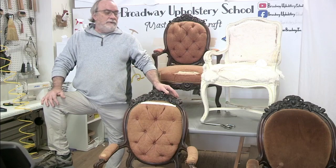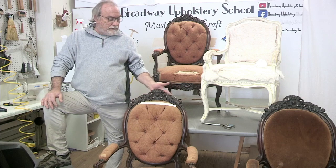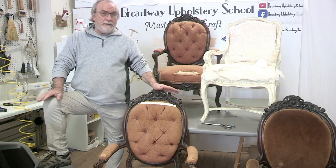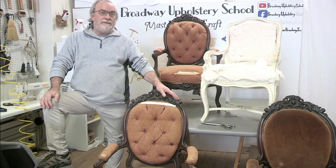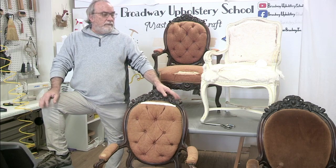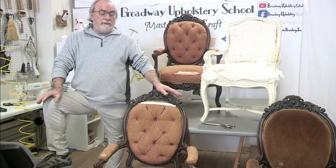Hey guys, I got a really unusual project that came into the shop. I actually had three donations — very old chairs — and they were donated to me with the knowledge that they've been in the United States since 1850 in a local family. They have no more use for them, and they were really kept in good shape.